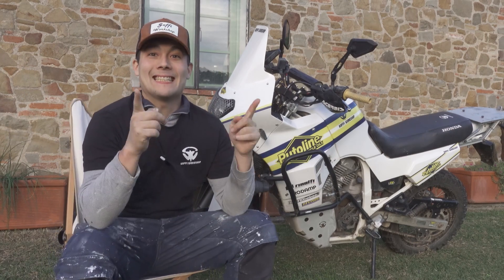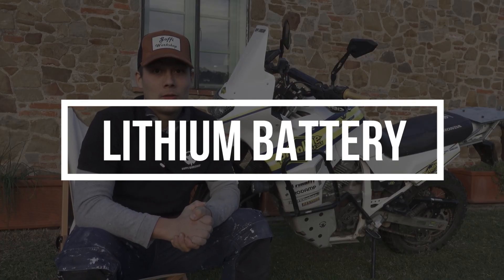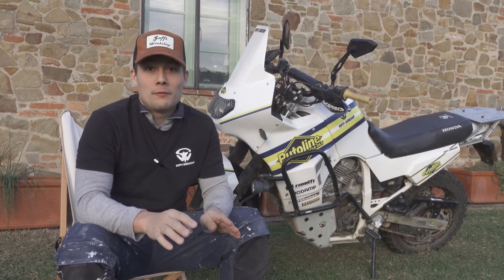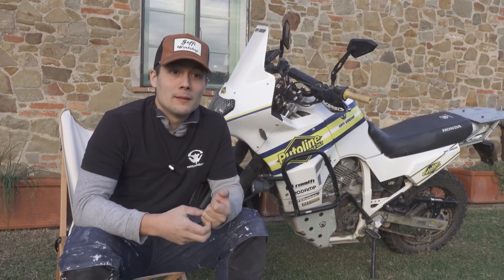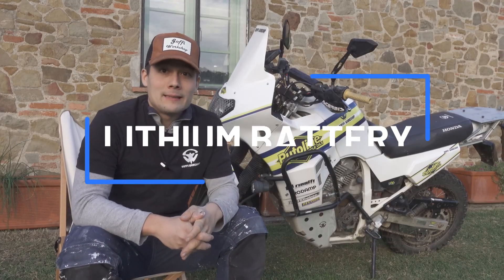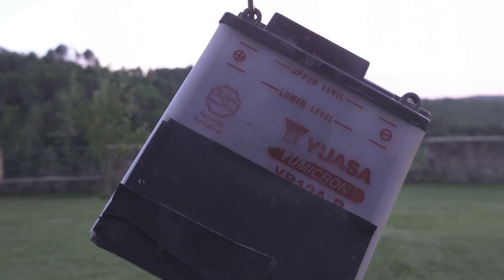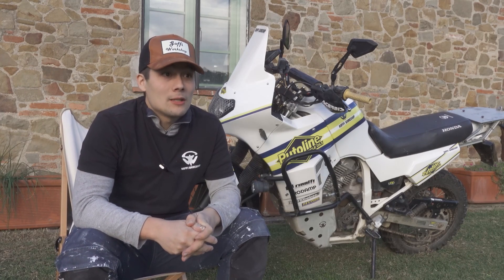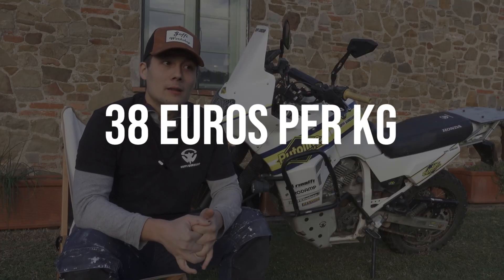Hello guys, welcome back to another video. Today we're going to talk about batteries. This video is not a paid promotion — I paid the full price of this battery. I decided to upgrade from a standard battery to a lithium battery and I saved around three kilos on the bike. Three kilos is quite a lot, and considering how much I spent to save three kilos, it's not that much.